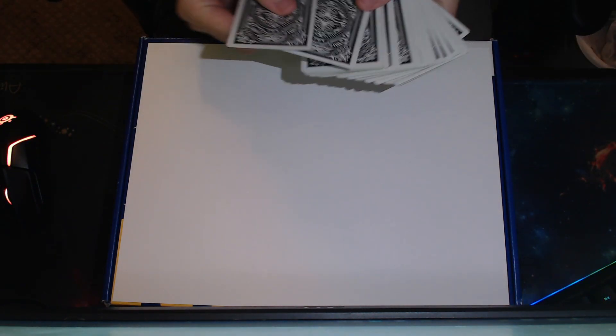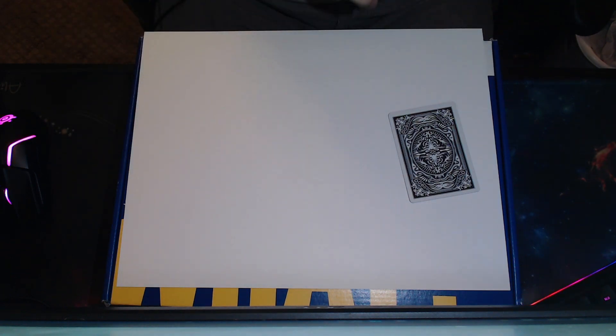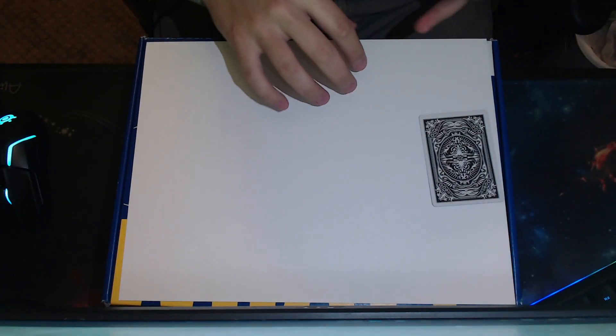Alright, you ready? So I'm gonna pull any card out of this deck — just boom, pop that card down. That's my card, not your card. It's mine right here. That's my card. Would you like to be the volunteer for this trick? I gotcha. Alright.